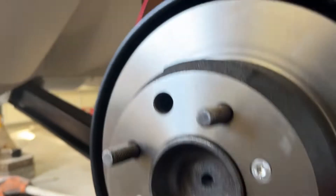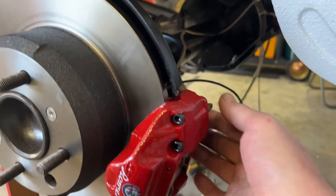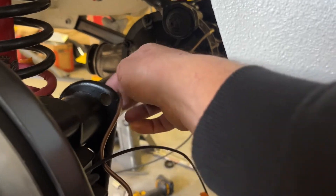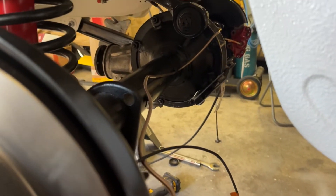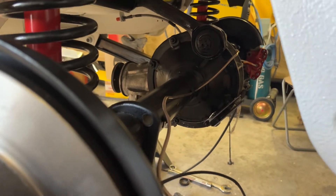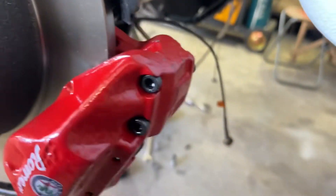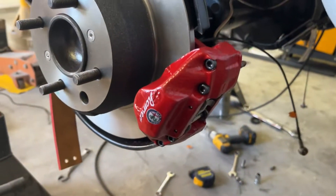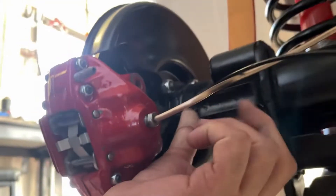I'm going to have the rear end pretty much finished today. I've temporarily undone the calipers and I should take them right off. I've run the brake pipes and realised I should route them through that hole there, but these are going to come off and I'll reroute them — that's the easy fix. I've got to take these drums off and get to the handbrake assembly to change the cables.